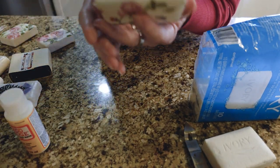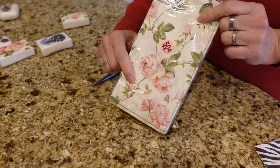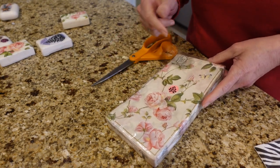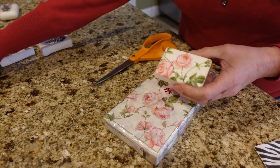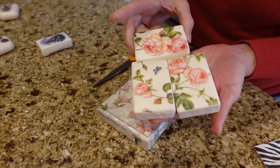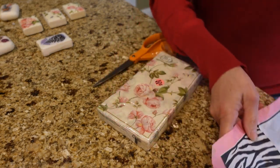Here's one where I didn't take the Ivory branding off — you really can't tell too much, and it's probably not going to matter anyway. These napkins I got at a garage sale for 50 cents. You can pick up any kind of napkin or use whatever design you'd like. I tried to get them on sale just for this purpose. These are the ones I used for this particular style — they turned out really pretty.